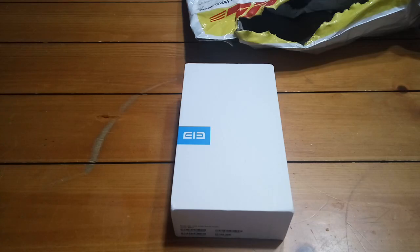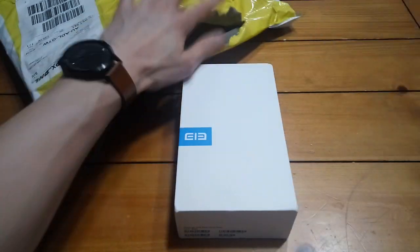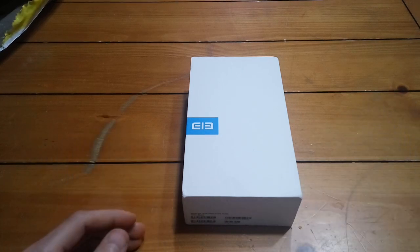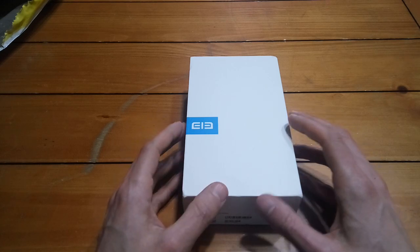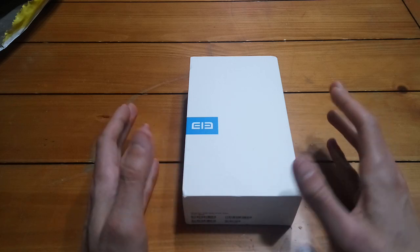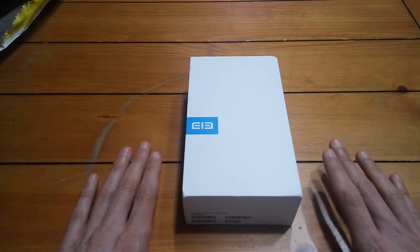Hey guys, it's Gizmo Joe. I'm pretty excited today. I just ripped open my DHL bag and got my new Elephone S8. I purchased this particular phone on Gearbest on September 30th. It came on October 17th. To be fair to Gearbest, they did say it wasn't going to ship out until the end of October, so it actually came a lot quicker than I thought it would.